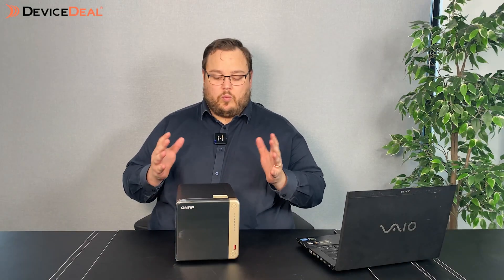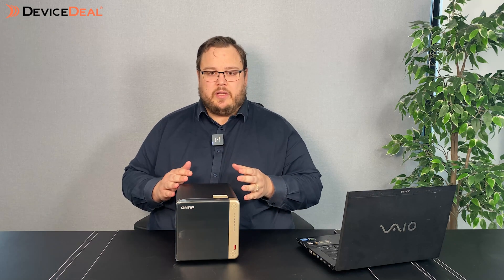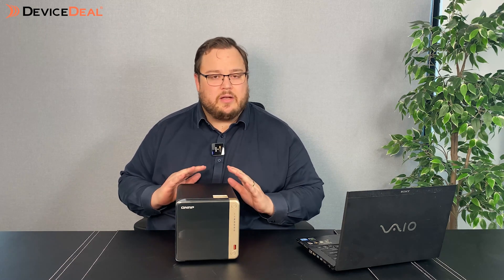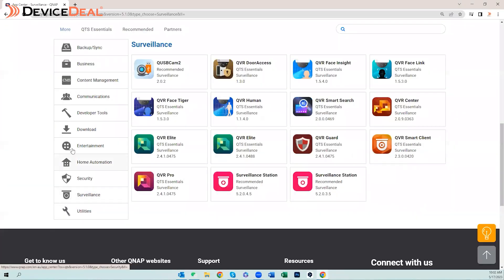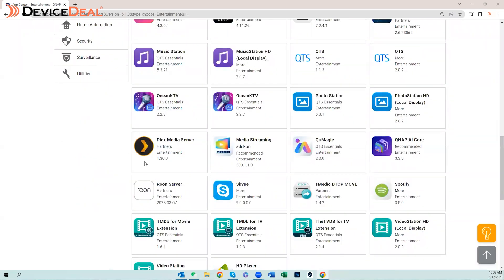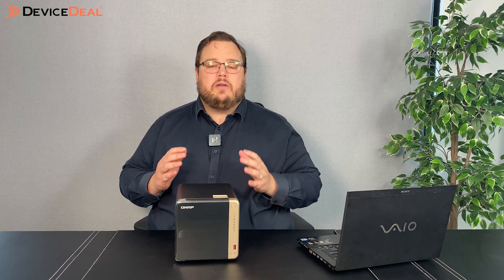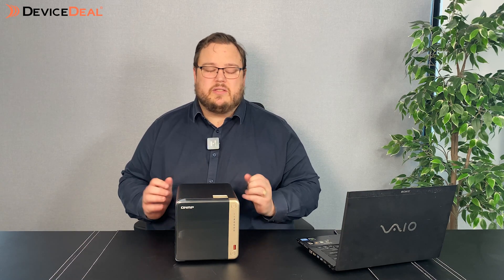So why this particular model of NAS for Plex? The TS-464 is pretty much QNAP's most popular device. It's a very versatile device — it can handle pretty much anything you want to throw at it. It'll handle your security cameras, all your backup and storage, and your Plex Media Server, all really well. There are other models that will do specific things better, but if you're looking for a cost-effective, all-round versatile device, you just can't go past this model.